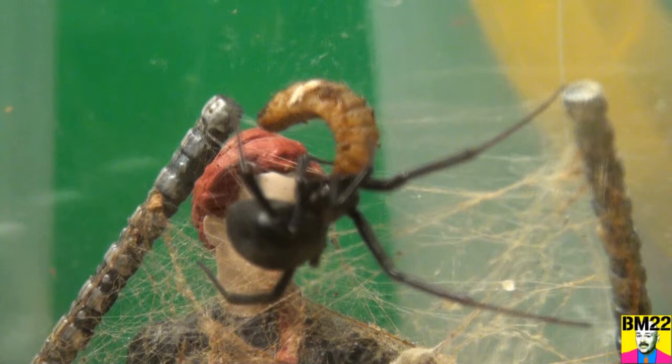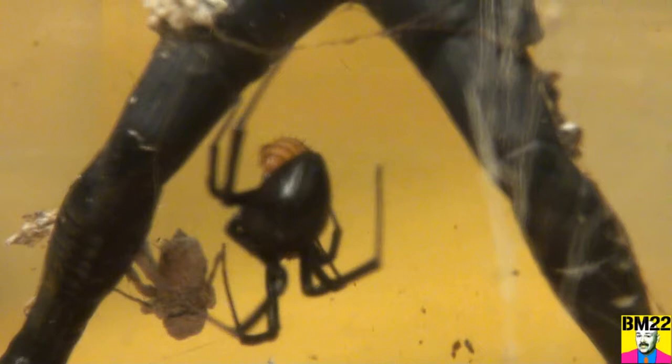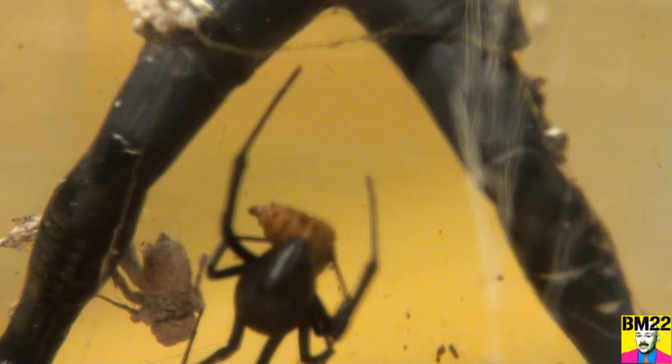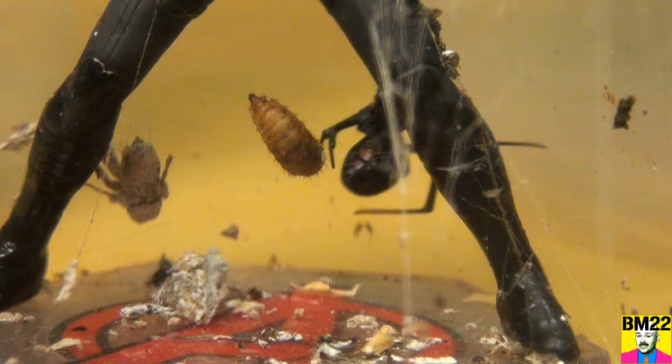Looks like she's going in for a bite — yeah, yeah! The larva fell and dropped, got away. She caught it down here at the bottom. The larvae ended up getting caught between the black widow's legs, so the black widow spider is on it again. She is slinging some webs so it does not fall all the way to the bottom of her containment.